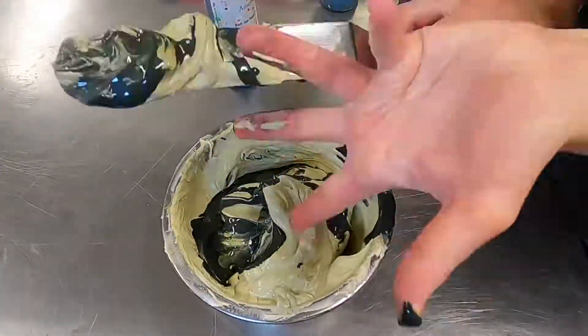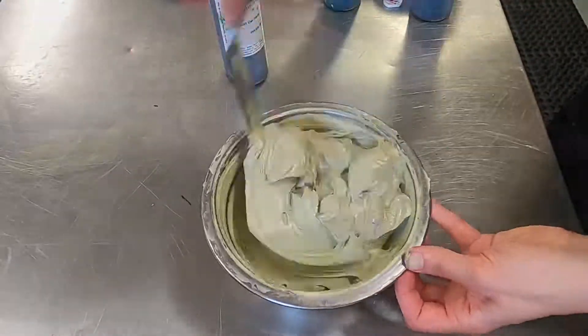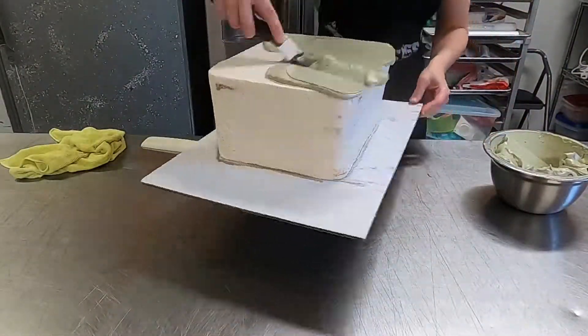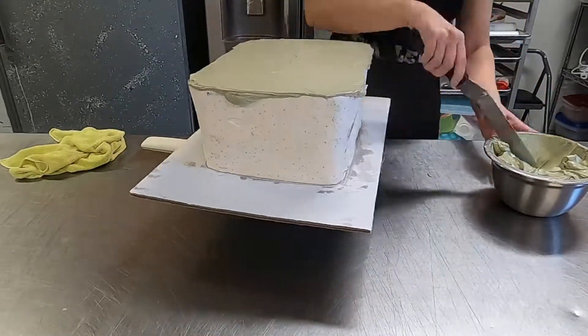It's kind of hard to get it as dark as I want it the first time, so you just do it as many times as you need to. I already have my cake filled, sculpted, and crumb coated, so now I am just final coating it.